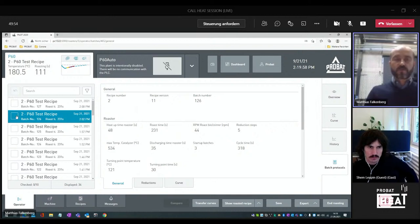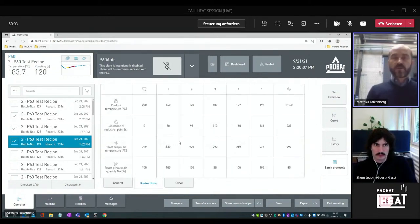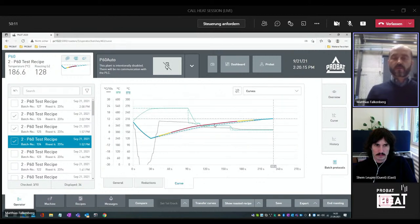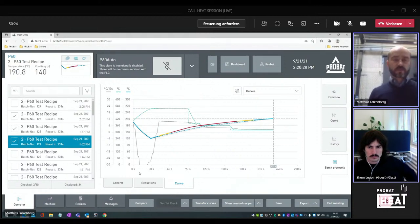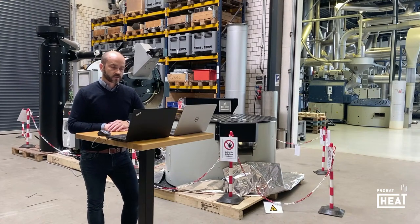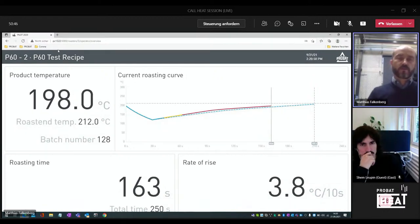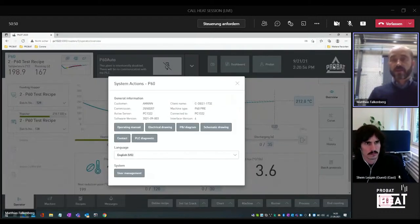In the batch protocol, on top of this, all these information are stored and collected. In parallel, I can highlight the general information, review the reduction points, and also compare the roasting curve. That helps me also find out where in detail the difference was between batch number three and batch number six, to make some comparisons and analyses. The dashboard is also pretty helpful — in parallel I can review what is exactly ongoing in the roasting and have an additional view on all the processes. By clicking on the ProBat icon, I can open the operating manual, see the electrical drawing, the P&I diagram, also the schematic drawing.